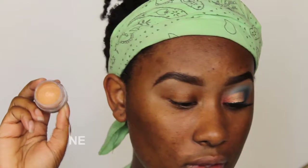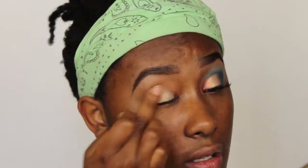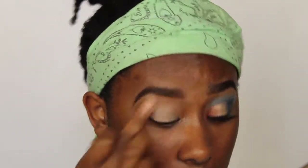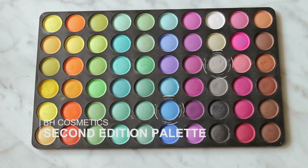So first I'm taking my NYX eyeshadow base and I'm gonna rub this in on my eye — just a little bit because I don't want to put a lot on for this makeup look today. Then I'm going to take these two colors because I want a wash of blue, I just don't want the color to be too blue. I'm gonna take a fluffy brush and build this color up because I want it really light.